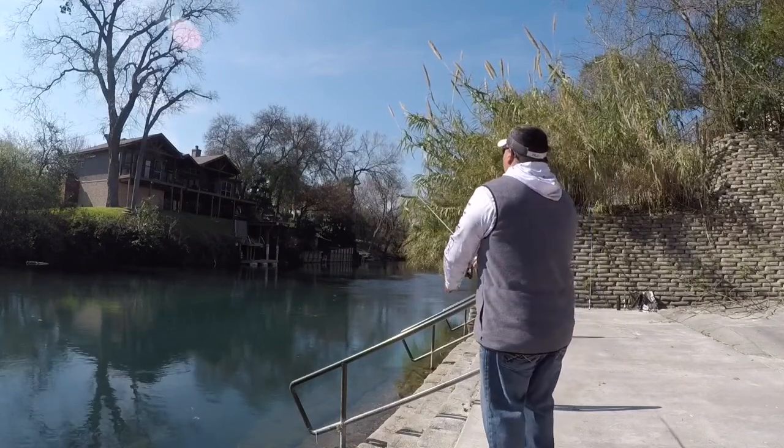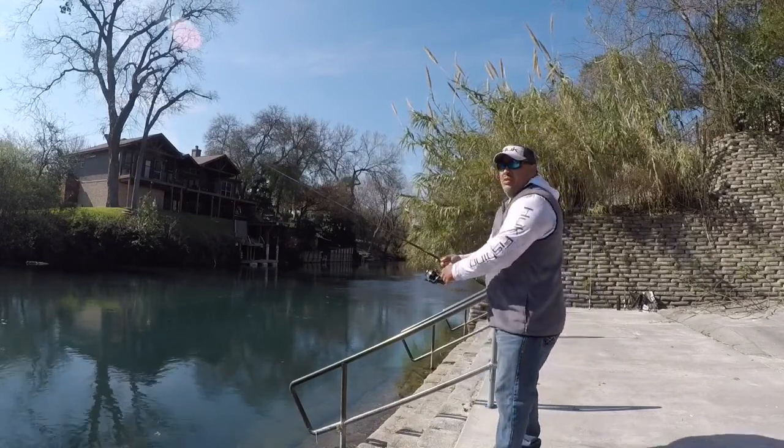Bringing it out. Let's see if we can get a bite for you.